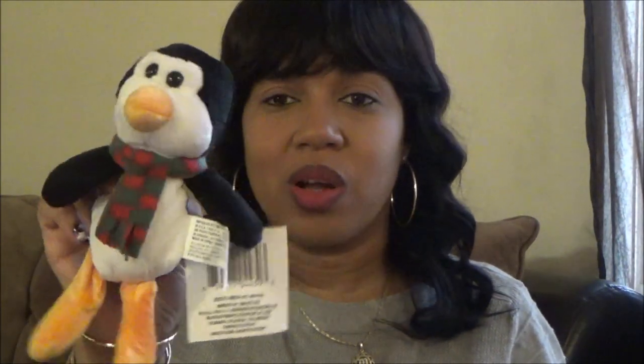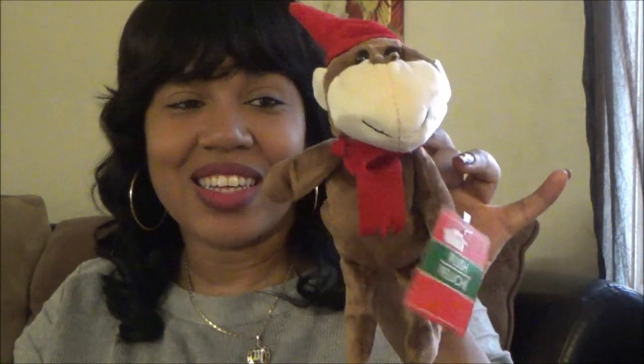They also had some cute little stuffed animals and I got the little penguin - he is so adorable. Now I need a little help: I'm not sure if this other one is a Christmas bear or a monkey. You be the judge and leave it in the comments below. By the nostrils at the top I would say a monkey, but I'm not sure.